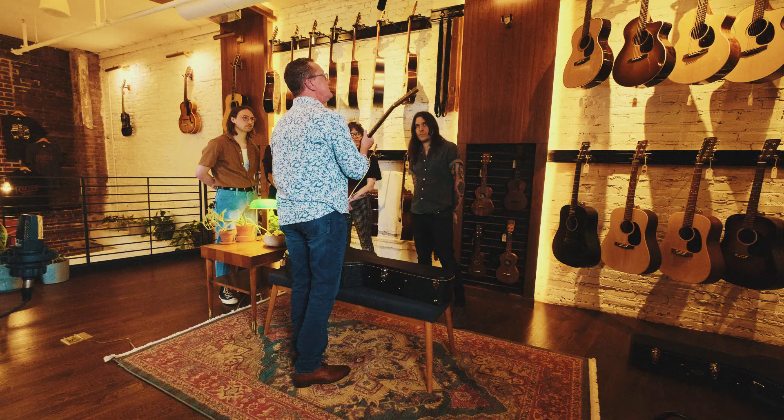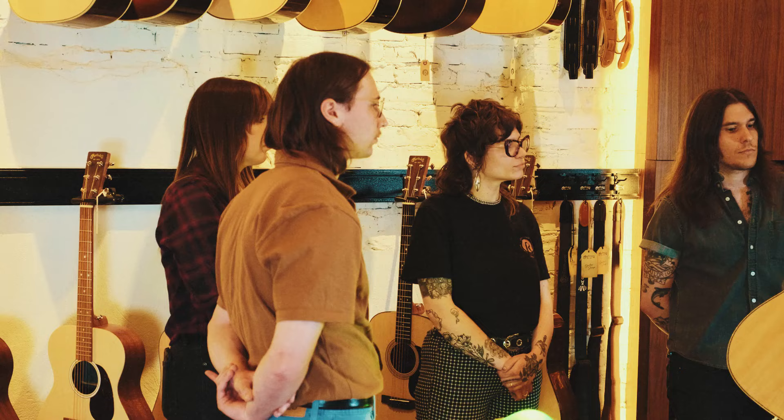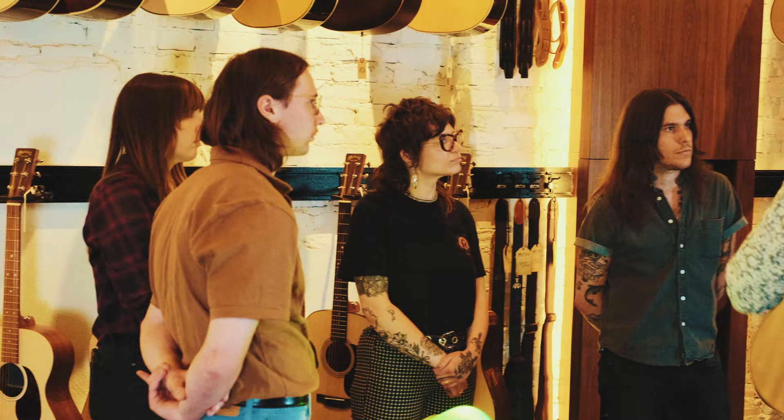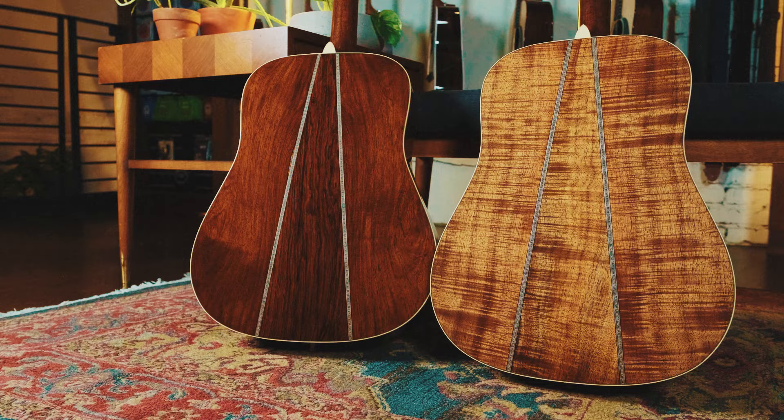One of the custom shop tricks that we love to do on instruments we design in my department will be a script pearl logo. So instead of cutting it short and doing a decal, we like the application of a little bit of pearl. The instruments are specked and appointed identically, the only difference being the back and side material. We have Guatemalan rosewood in high flame color.